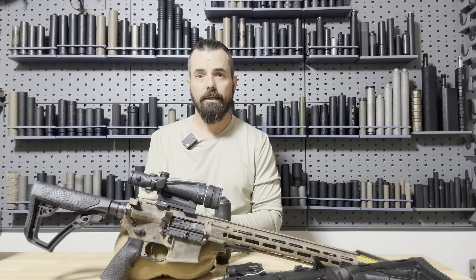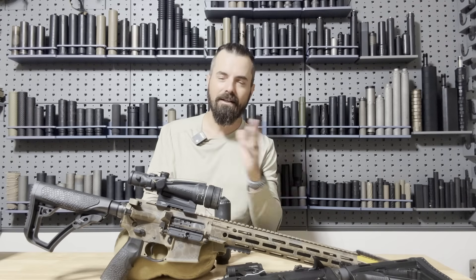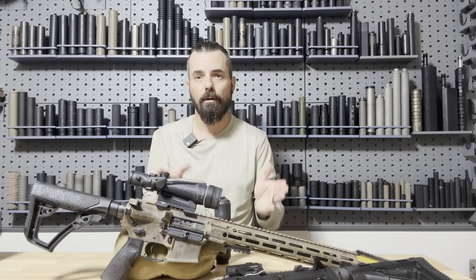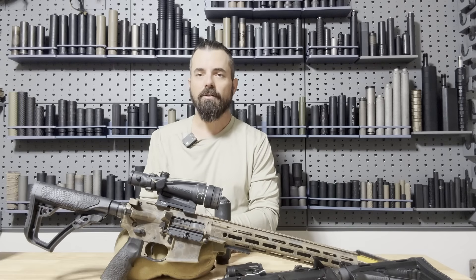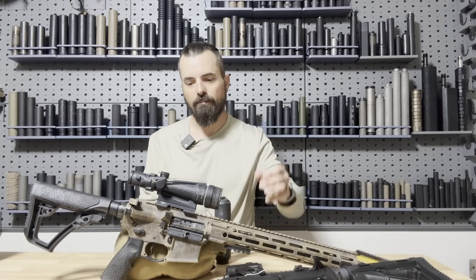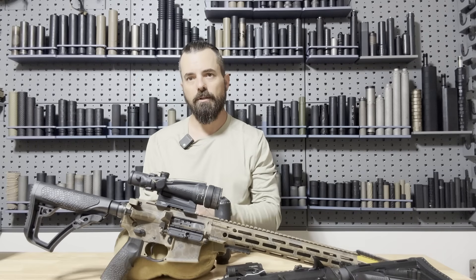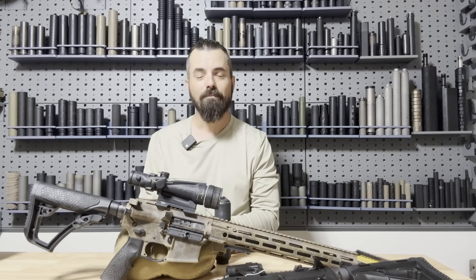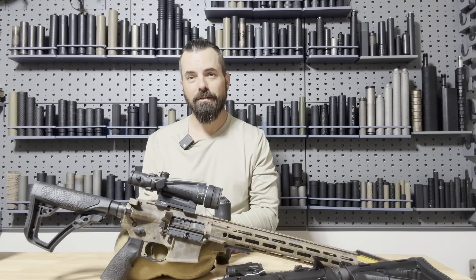Some of my quietest suppressors are in fact 3D printed and low back pressure. So the best option I'd suggest anyone is, unless you're dedicated to a bolt action rifle, it's a good idea to have a low back pressure suppressor so that you don't have to change out bolt carriers or gas systems just to put your suppressor on. Because once you go suppressed, you're going to want your suppressor on all of your firearms at the range.